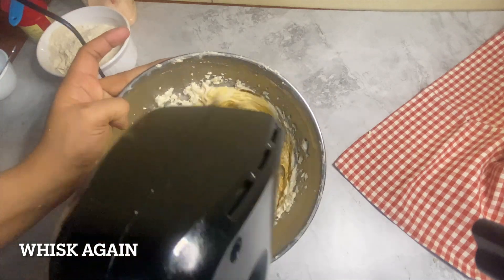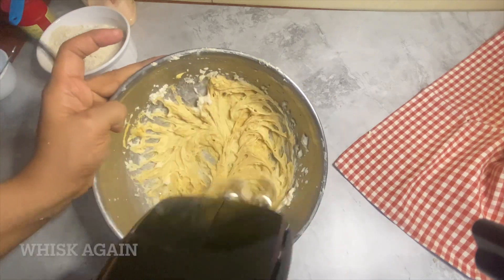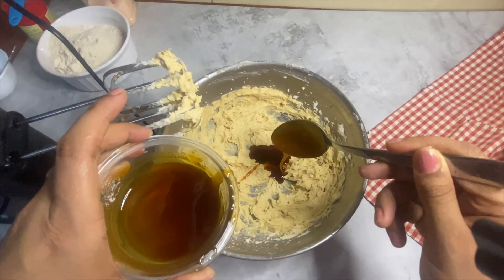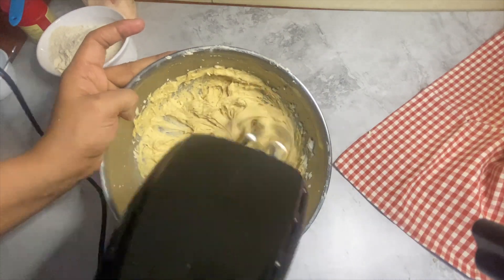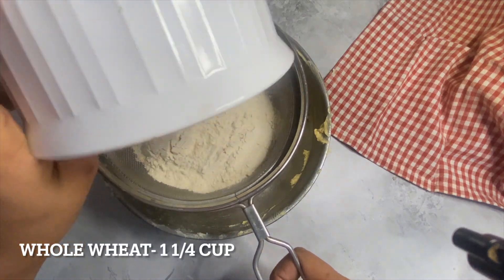Now it's time to sieve your dry ingredients — whole wheat flour, baking powder, and salt. Add roasted almonds and with clean hands give a good mix. Add the required amount of milk to make a thick batter.